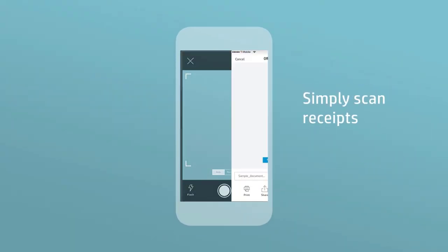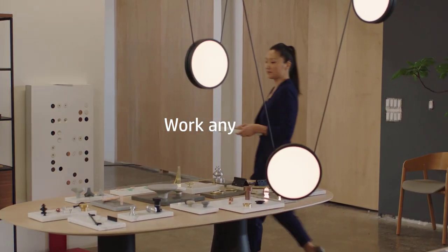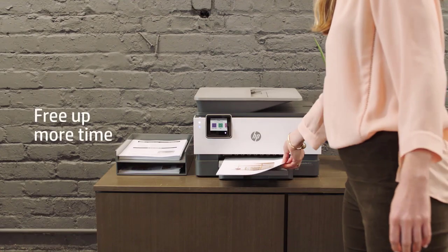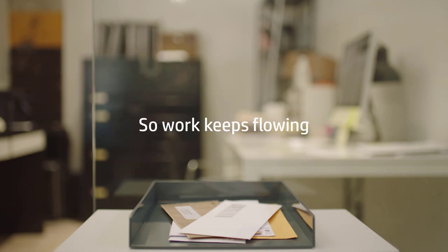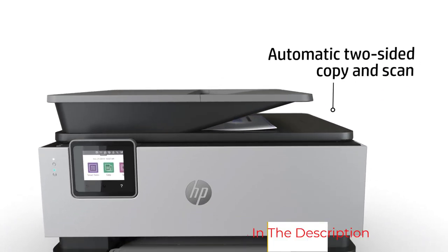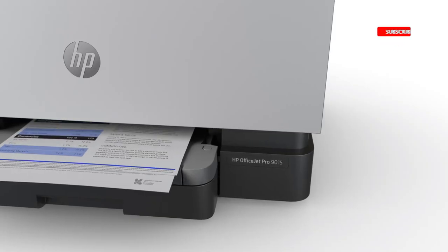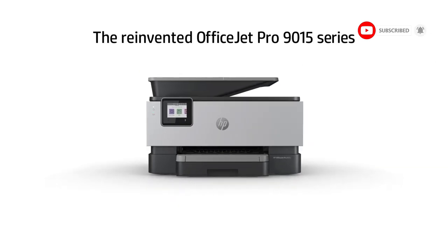Moreover, the ease of use that this item provides needs a special mention. Whether it's Wi-Fi or Ethernet, you can connect it to anything. You can also download the HP Smart App on your mobile phones to connect with the printer much more conveniently. The only issue we encountered after using it for a few weeks is that the LCD display is a little small, which becomes challenging for bulk work and long hours.